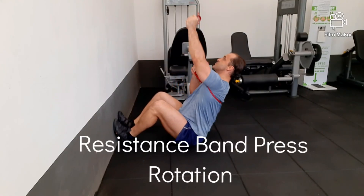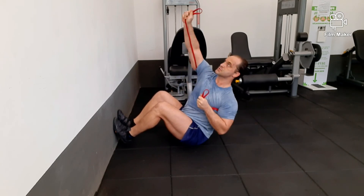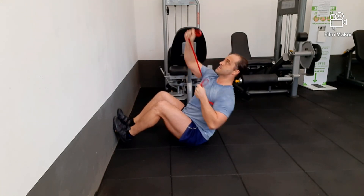And this final exercise is a push and pull rotation using a resistance band. It's great for core stability, developing your obliques and your thoracic rotation.